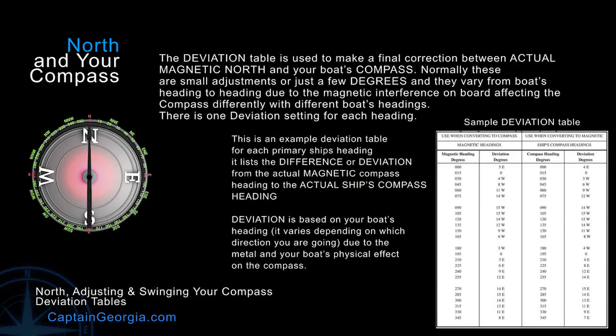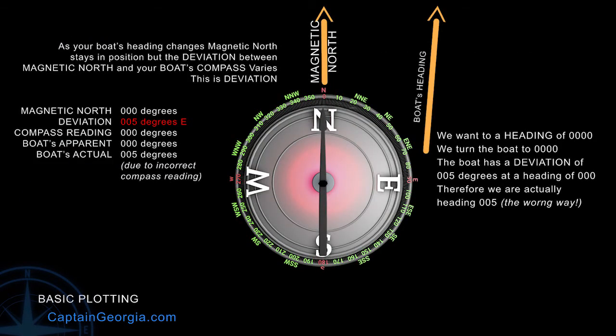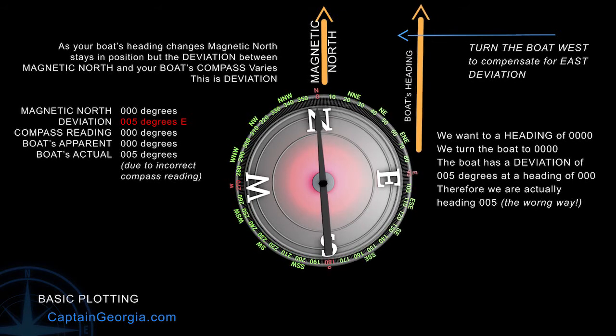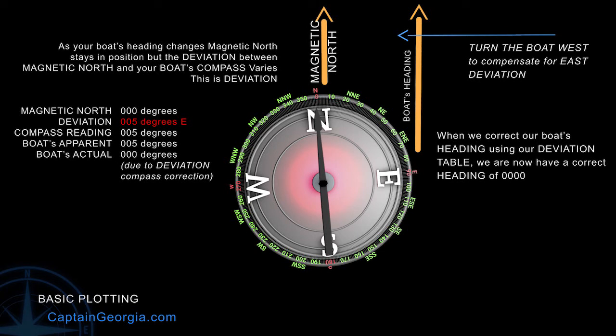Again, deviation is based on your boat's heading. It varies depending on which direction your boat is pointing. Let's take an example: we're sailing magnetic north, 000 degrees on our compass. But because we did our deviation tables, we found that our compass was off 5 degrees to the east. So we need to compensate for that in order to truly sail a magnetic heading of 000. We'll turn west to compensate for the east deviation — we'll turn 5 degrees. Our boat is now traveling magnetic north. So now that you've completed your compass adjustments and you've created a deviation table, whichever heading you're going, you can make the final adjustment to assure that you're going in the right direction.